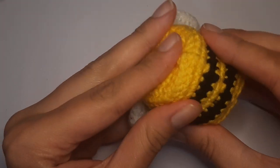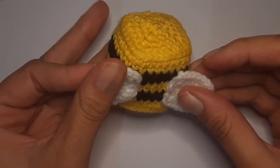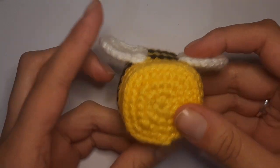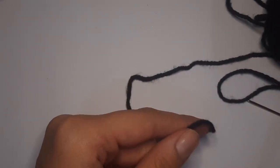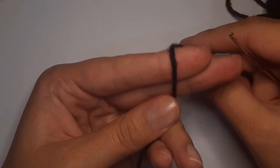There is our little Minecraft bee! All we need to do now is crochet the eyes and then sew the eyes on. To do the eyes, grab your black yarn and create a slip knot.